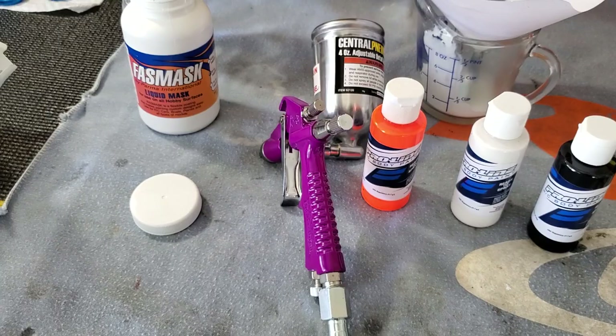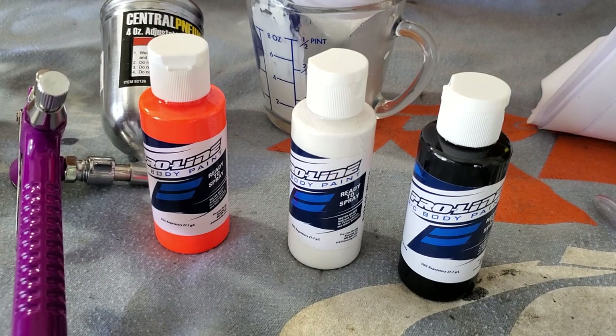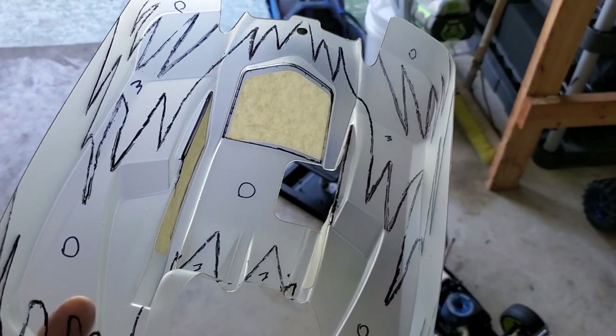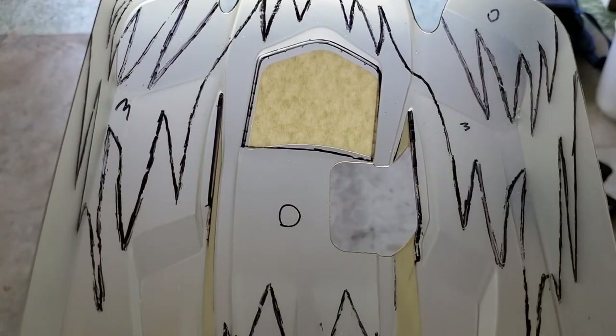This gun from Harbor Freight is about $13, so get yourself one of those. You can use a compressor at your house — just make sure you have a filter on the end of it so you're not getting any water, moisture, or oil through the lines. We're using this Proline paint here — fluorescent orange, white, and black — for a nice little scheme.